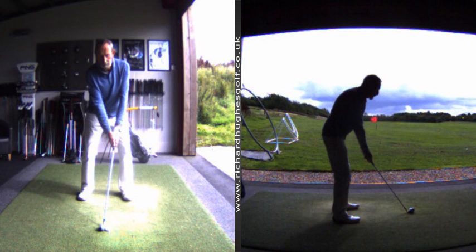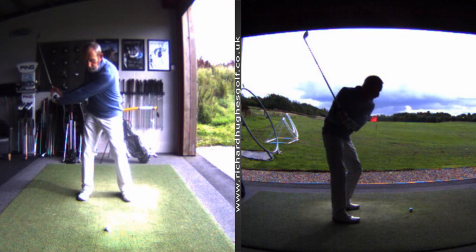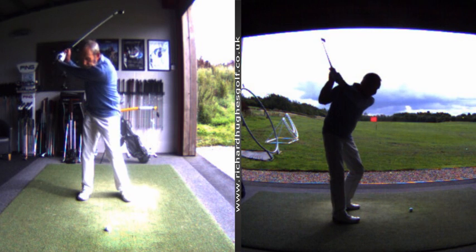So this was your swing that you arrived with — really good posture, that's obviously something we've worked on quite a bit. You actually move the club around you pretty well. There's quite a lot of good stuff going on. This is something we've worked on quite a bit — the angle of your shaft on the backswing. It's quite steep normally, but that's looking really good, and you actually get the club into a decent position.